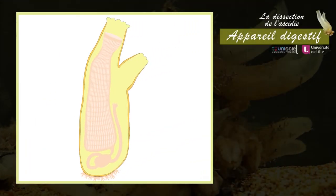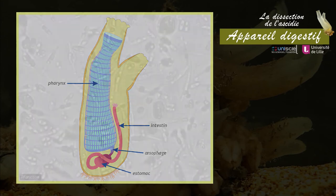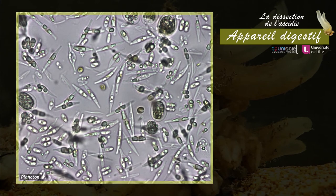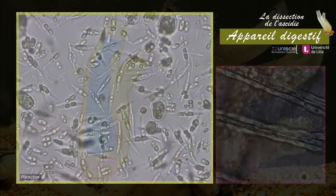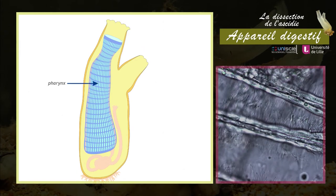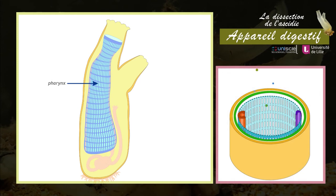L'appareil digestif est divisé en quatre parties : le pharynx, l'œsophage, l'estomac et l'intestin. L'ascidie est un organisme filtreur microphage qui se nourrit du plancton en suspension dans l'eau. Le plancton circule dans la cavité du pharynx grâce au battement des cils autour des fentes branchiales. Les particules alimentaires sont piégées par un voile muqueux sécrété par l'endostyle, puis acheminées vers la gouttière dorsale et ensuite vers l'œsophage.